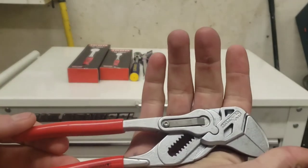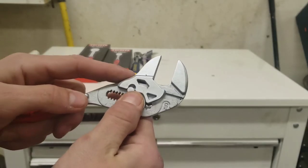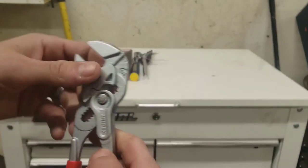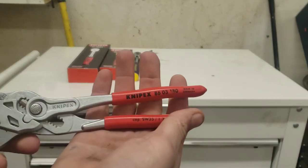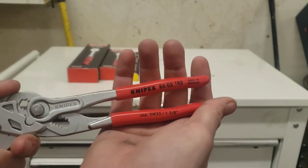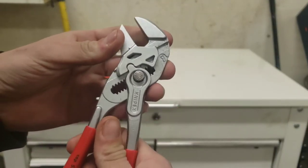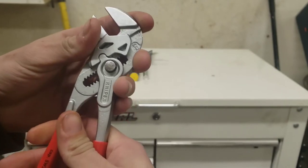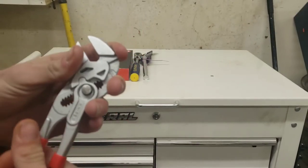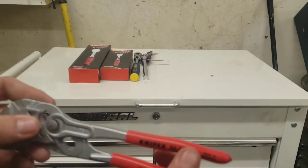There's not much more to explain about them. You got your little button here you push to change your size. If you do not have these pliers, I recommend buying them. I used to buy nothing but Snap-on until I really got into the Knipex line. These things — when you bite onto something and keep squeezing, they apply pressure the whole time. They don't stop applying pressure.